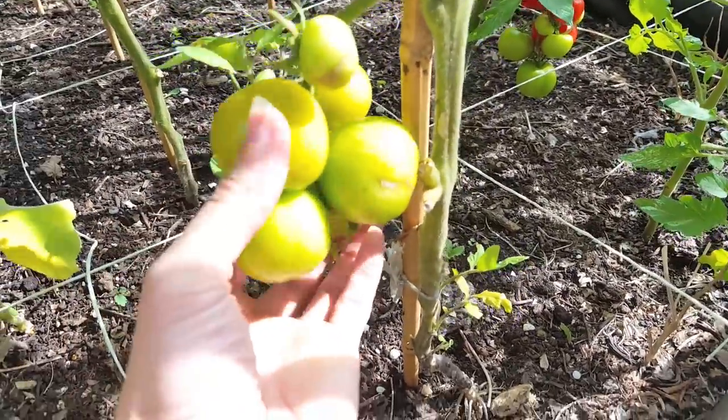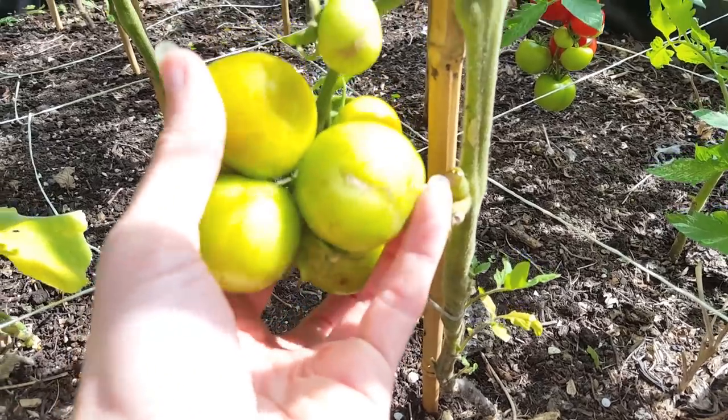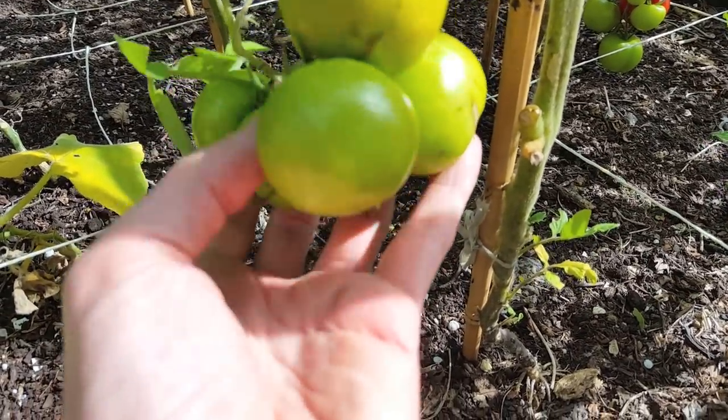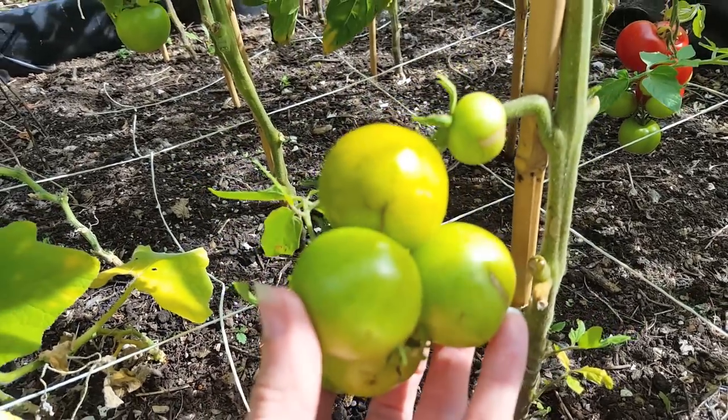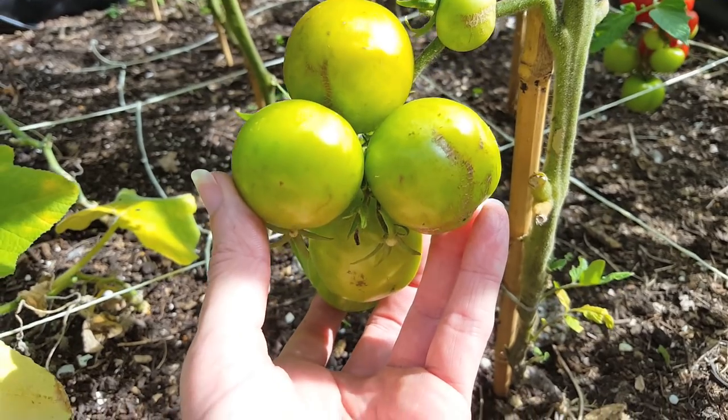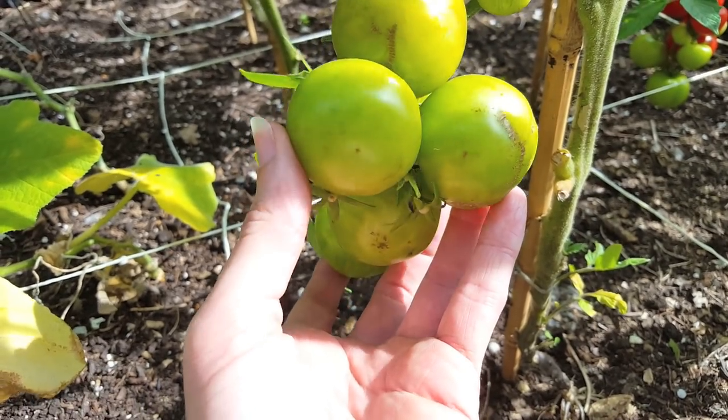I'm just going to move over here to another bunch of tomatoes. As you can see, there are some marks on here — if anyone knows what this is, please leave a comment below. I have a feeling it's just a slight marking due to the fact it's been hitting up against the vine, and it's nothing to worry about — it's definitely not anything like a fungal infection or blossom end rot.